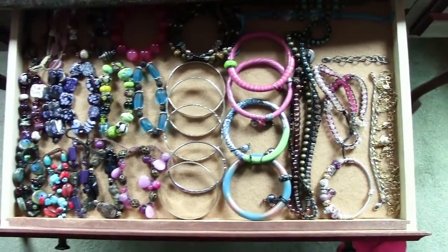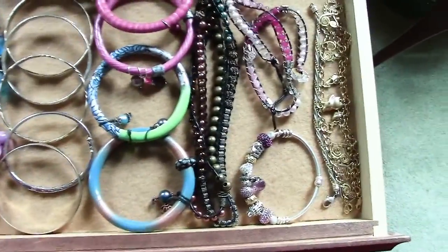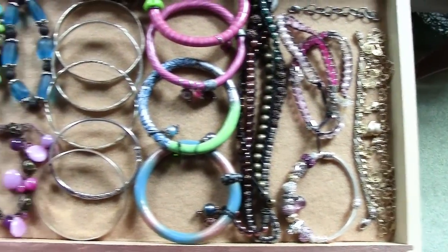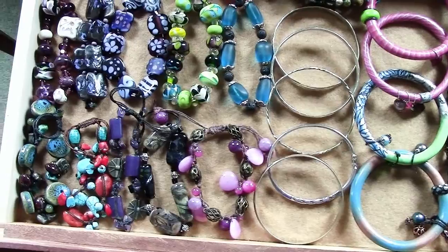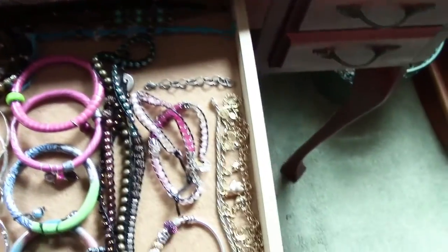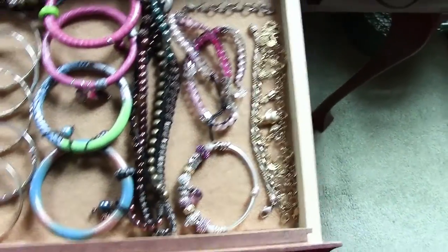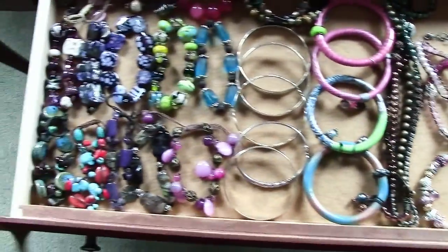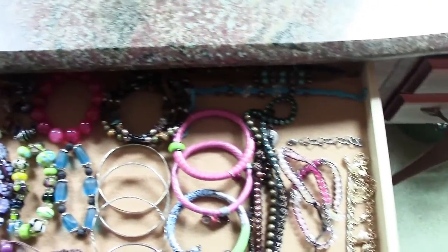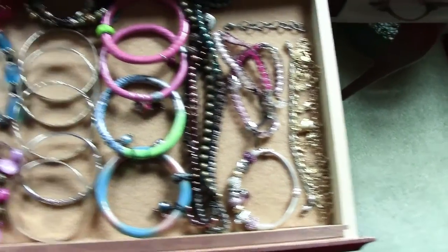Here's some of my other bracelet storage. This is just a shallow drawer — you can see it's not very deep. I filled the inside with a big piece of felt. This is very difficult to keep tidy, especially as I usually just throw pieces back in here after I've worn them. I straightened it out for you today, but you can see this is a nice way to have all of your bracelets so that you can see them clearly.